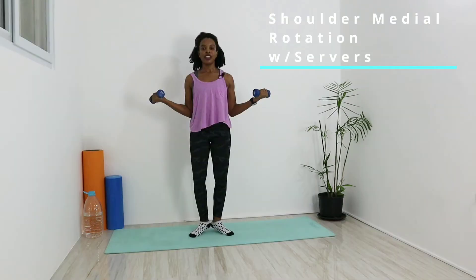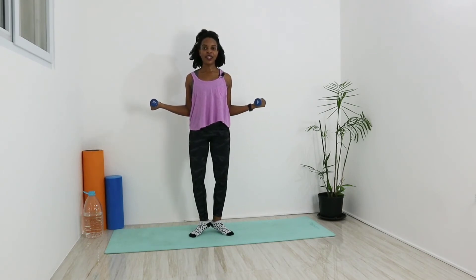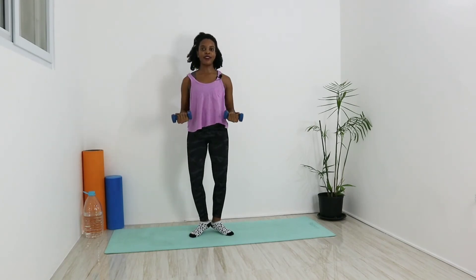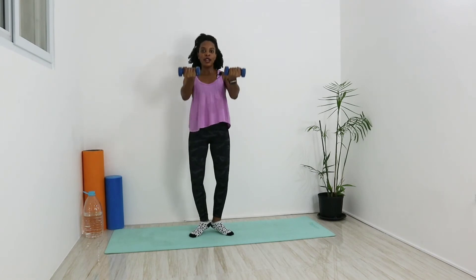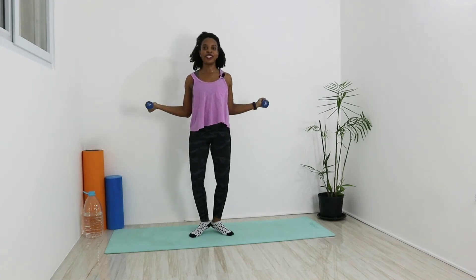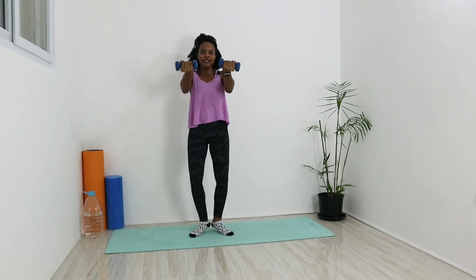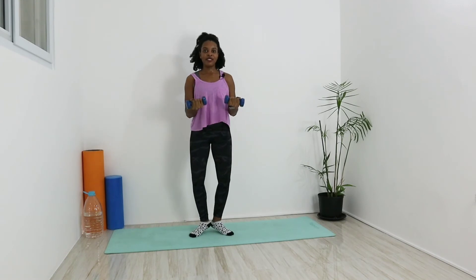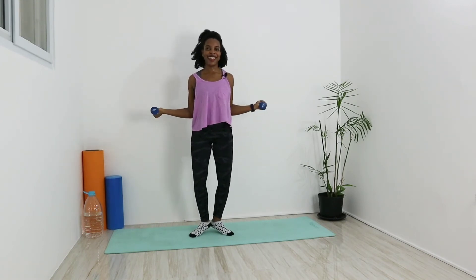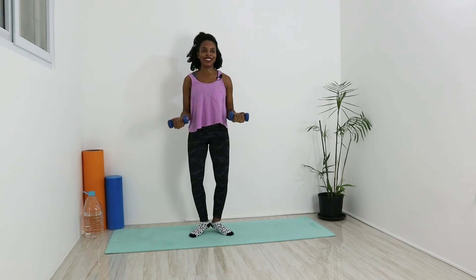Now we'll go for our rotation of both shoulders and then our press. Drop those forearms so the elbow is bent at 90 degrees, turn those arms out. Let's go — turn it in, press at shoulder level, back down. Out, in, press and down. Keep it going through all ten reps: nice job, keep those heels together. Awesome job!